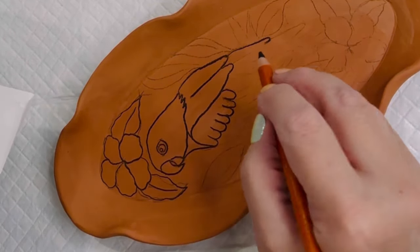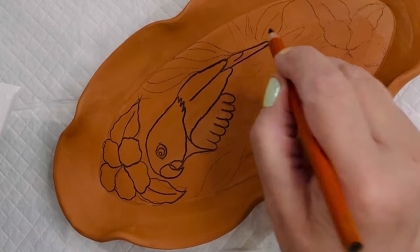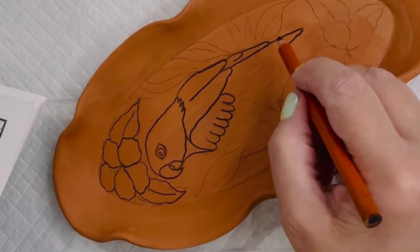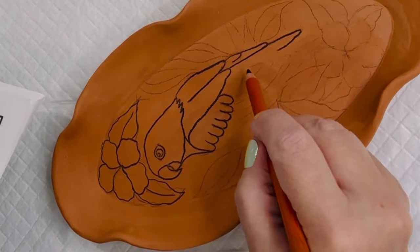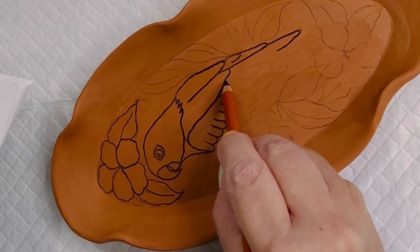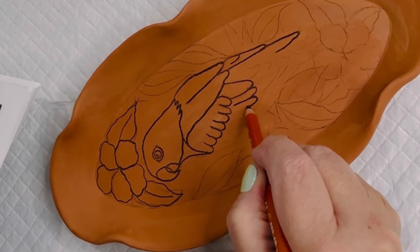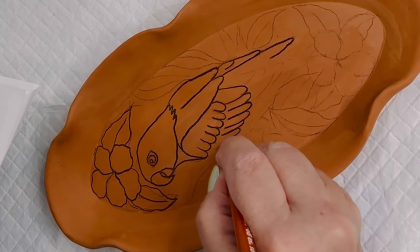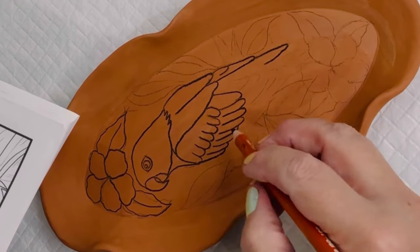This piece is on greenware, so it has not been bisque-fired yet. You do have to be more careful drawing onto greenware because it's more fragile, but I wanted to test it on both greenware and bisque-fired. You will see later on — I made another little tray using the pencil on bisque-fired.